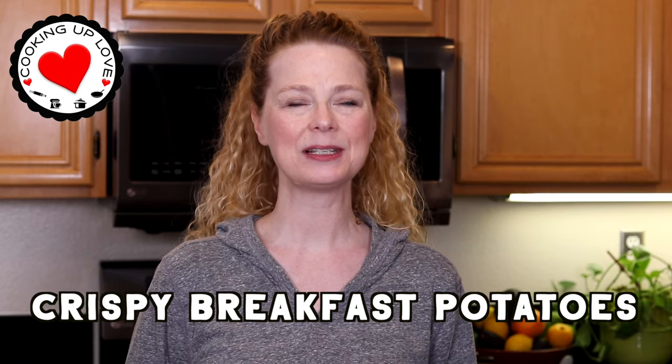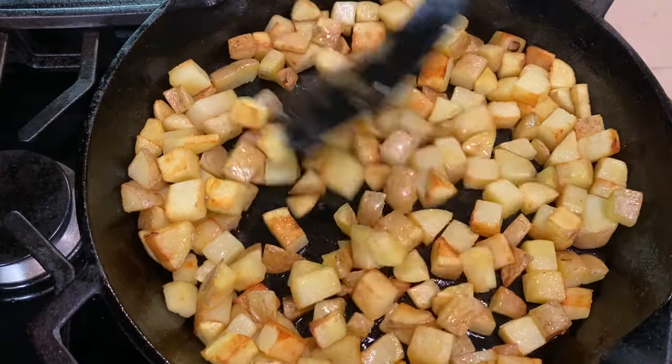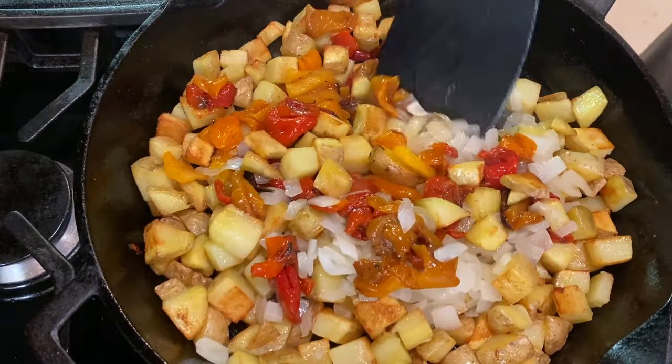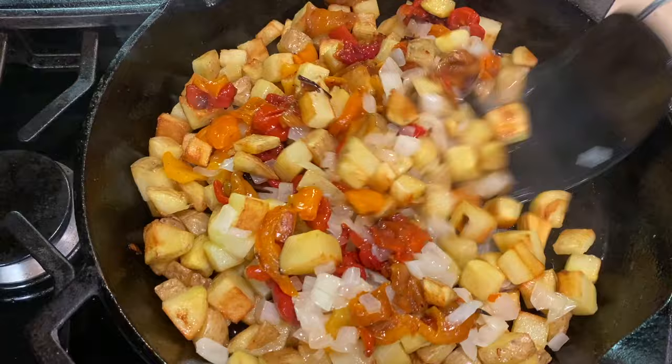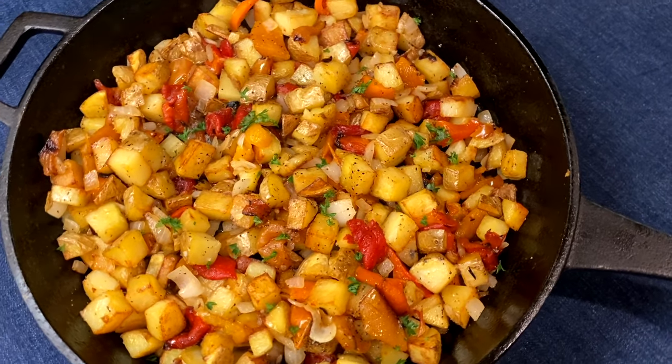Hey everyone, welcome back to Cooking Up Love. Today I'm going to share with you our recipe for making breakfast potatoes. They're fried in a skillet with onions and peppers and these are so crispy. If you've ever struggled to make crispy potatoes, I'm going to show you a secret about how you can get potatoes that have crispy crunchy edges, and these have lots of flavor thanks to the onions and peppers.